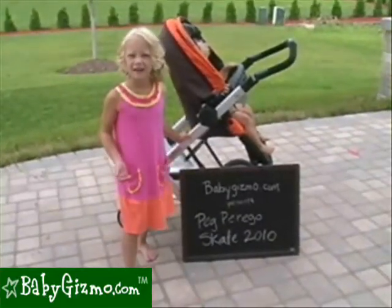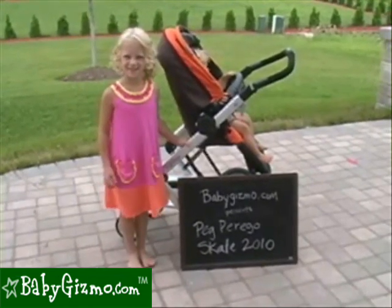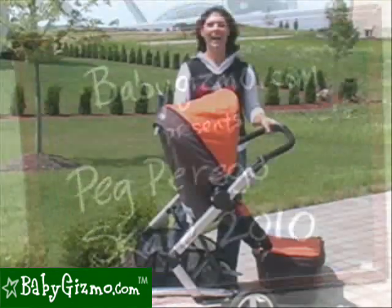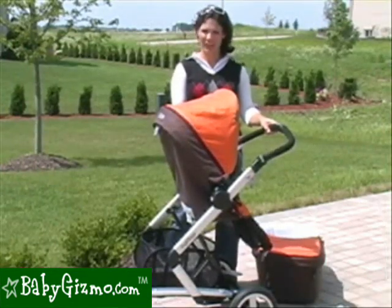This is the Peg Perego Skate. Hi, I'm Holly Schultz from babygizmo.com. This is the Peg Perego Skate 2010.